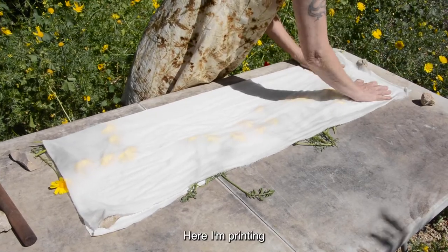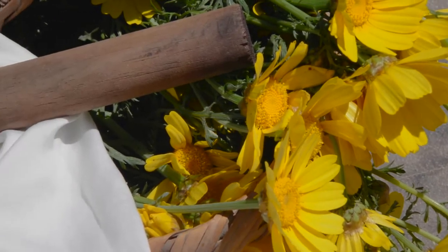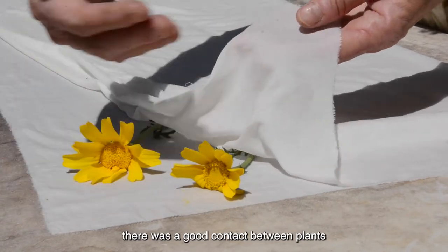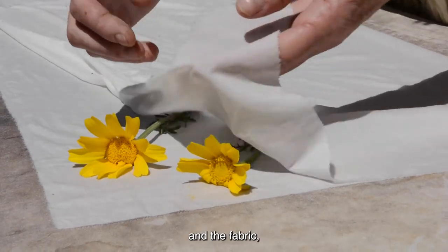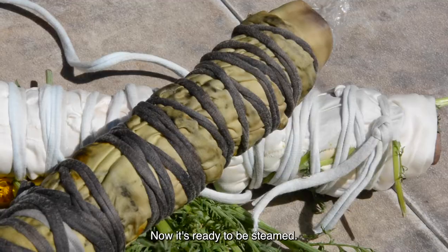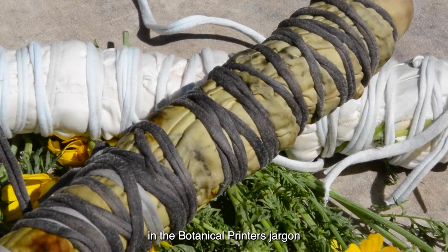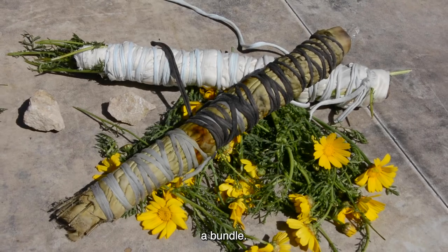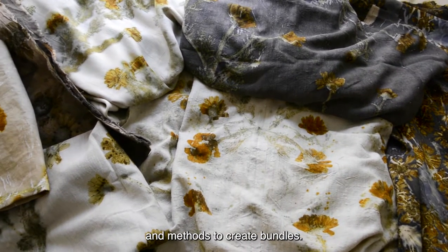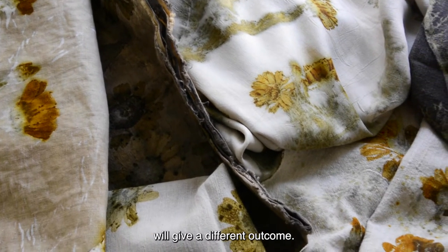Here I am printing chrysanthemum flowers on a piece of silk. After making sure there was a good contact between plants and the fabric, I'm rolling everything together. Now it's ready to be steamed. This is what we call in botanical printers' jargon a bundle.